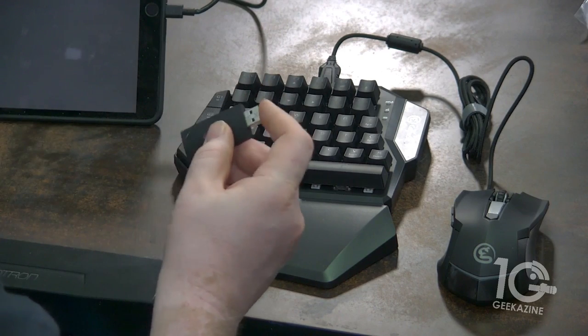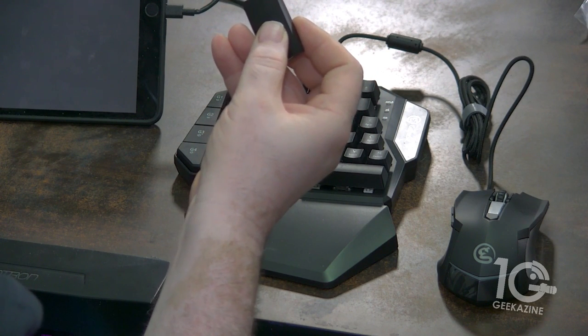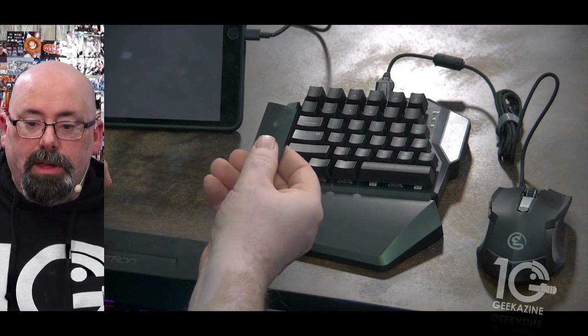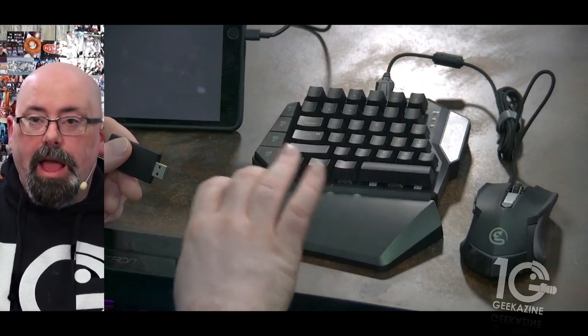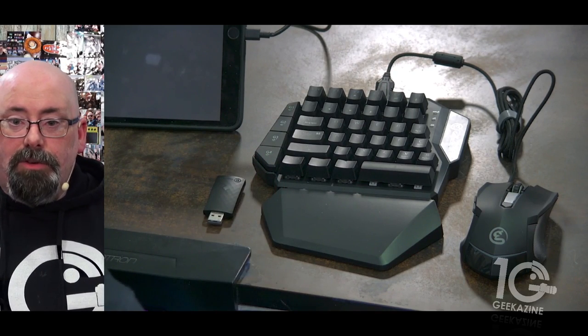I did have to plug the dongle into the front USB port on my Xbox One, because I was having some issues when I plugged it in the back — though I'm not sure if that happens with all units. Once it's plugged in, you turn on the half keyboard, plug the mouse into the keyboard, and it recognizes everything. You're good to go — simple as that.